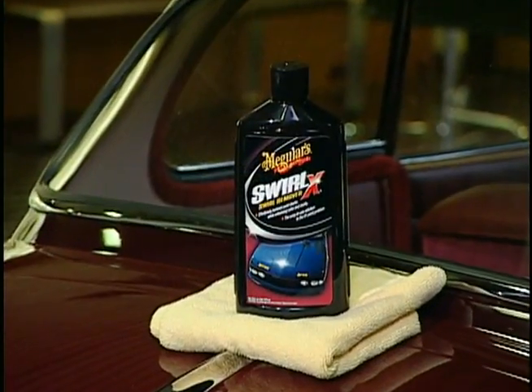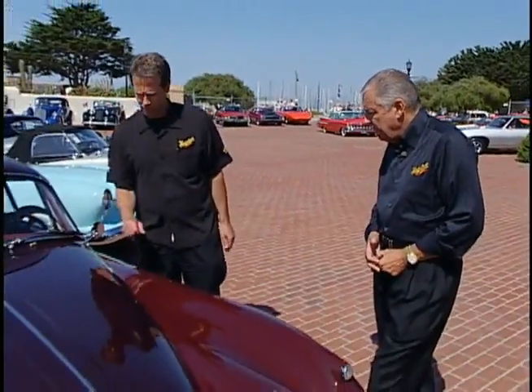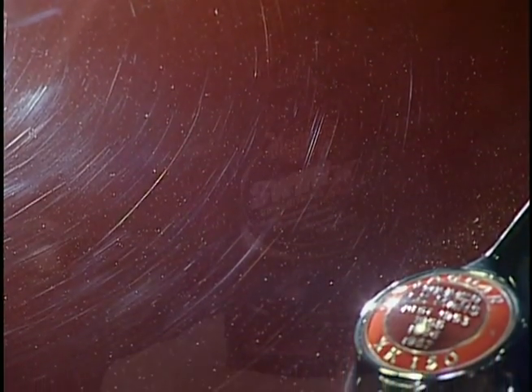It is amazing. It is just aggressive enough to take out swirl marks without putting any in. I'm going to let Mike Pennington, our director of training, show you what that's all about. Now that we've pulled this Jaguar into the detail area and threw some light on it, you can really begin to see these light swirl marks that almost every car has out there.